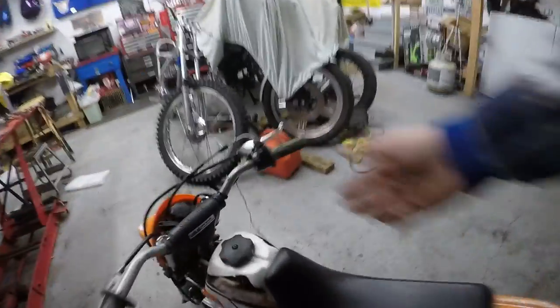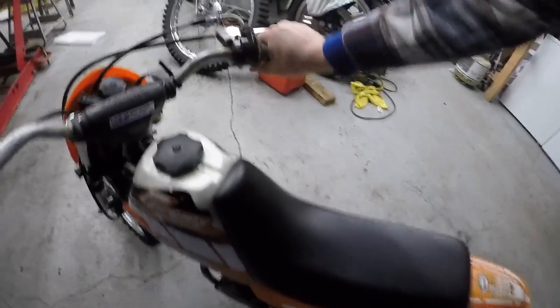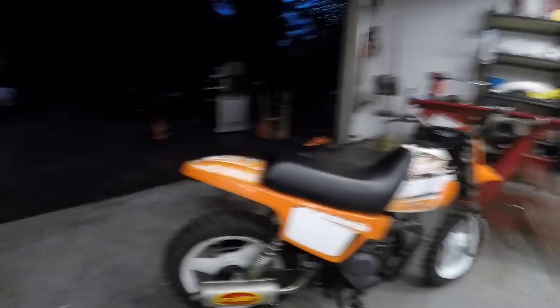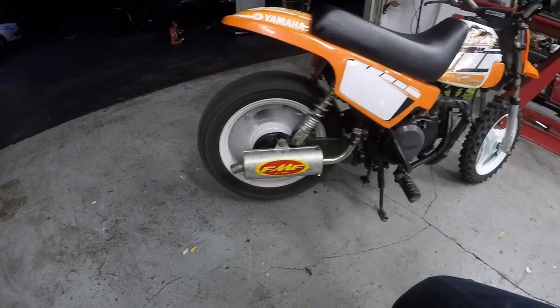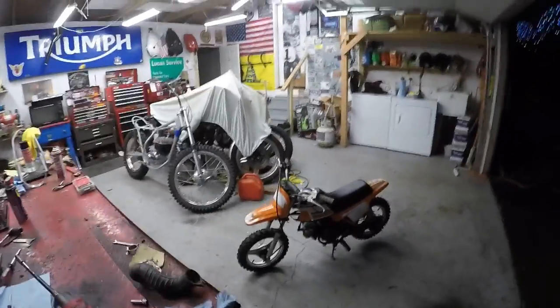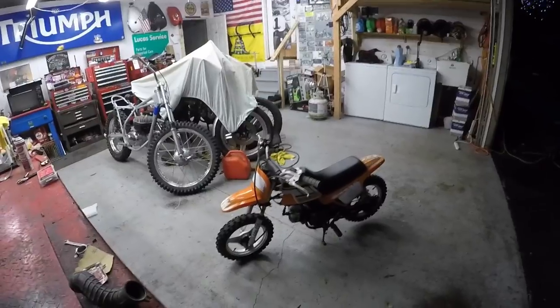Alright guys, I think that this one is finished. Let's check her out. Put her on start — a little kicky action. There we go. Idle's nice and good. Fixed up the exhaust a little bit with what I had. Awesome throttle response. It even carried my 200-pound self up the driveway and around down the street a little bit. So yeah, I think that's a wrap on that.